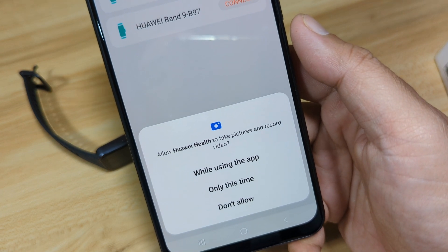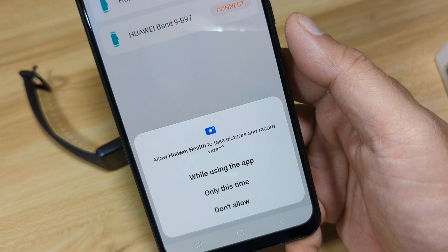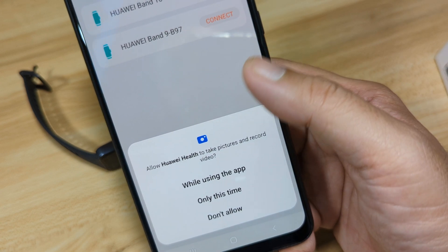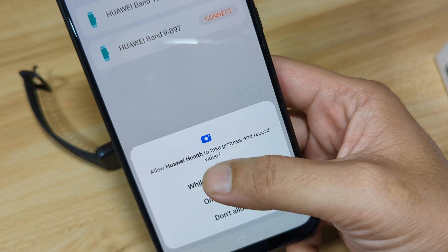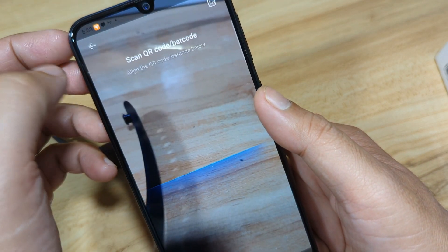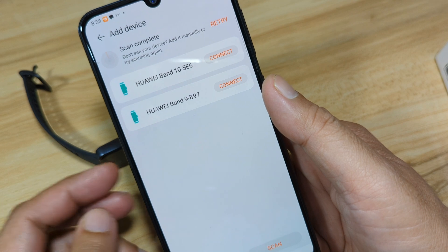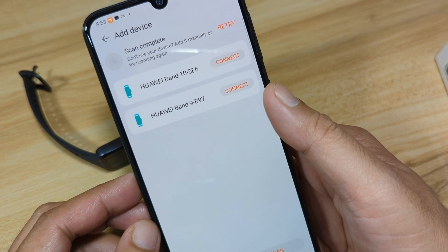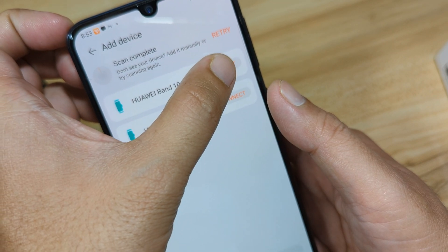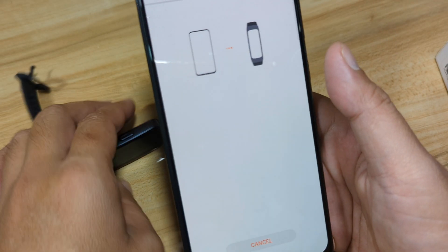We have another permission — allow Huawei Health to take pictures and record video. Going back, we can see at least two fitness trackers listed here: the Band 10 and the Band 9. So we will connect with the Huawei Band 10. Tap on Connect.